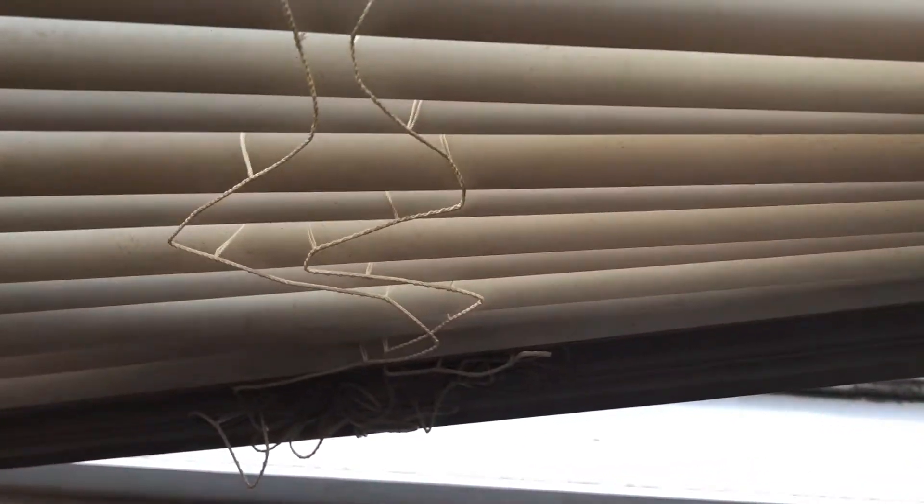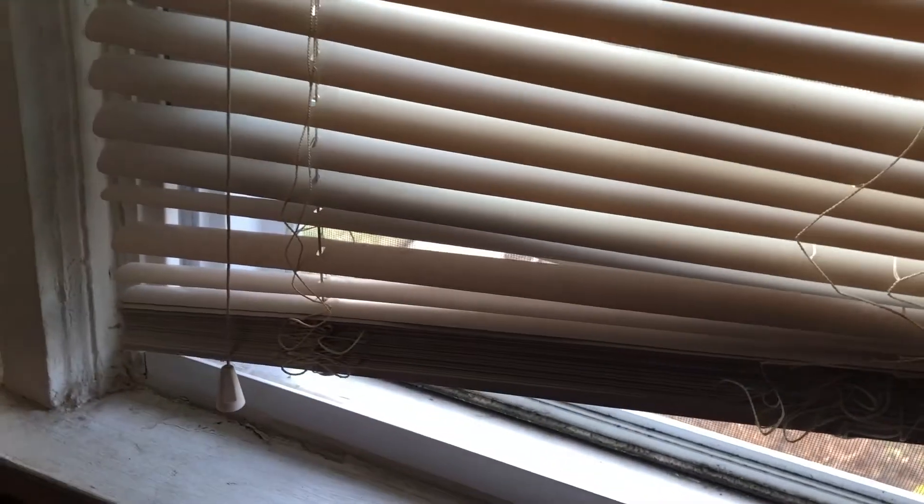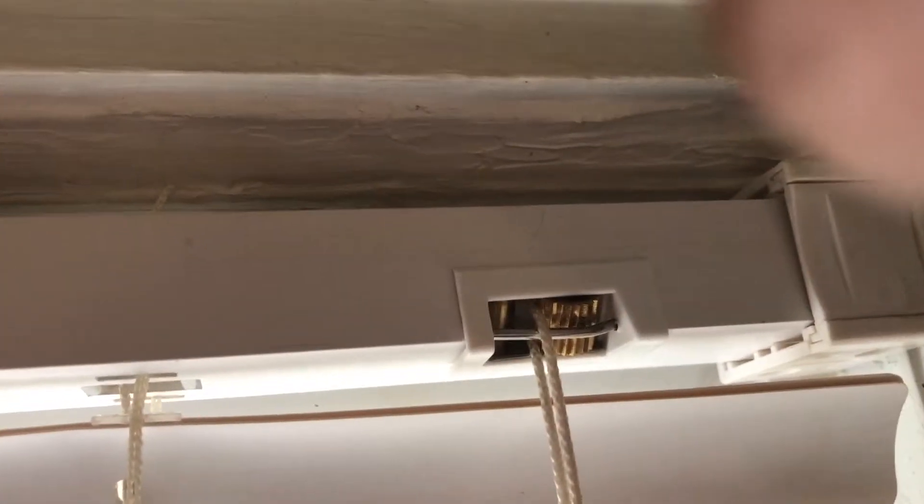Here we are with another problem that many of us experience with these blinds. Have you ever tried to pull your blinds up and they just won't go up straight? Something's not right, and even when you try to lock it, it doesn't lock correctly. Well, let's see what the problem could be.